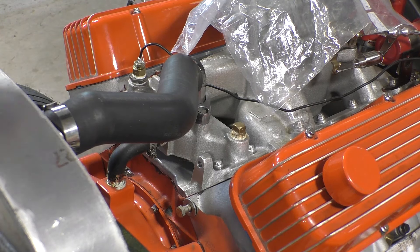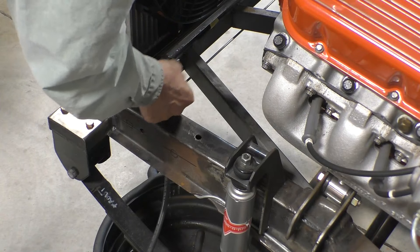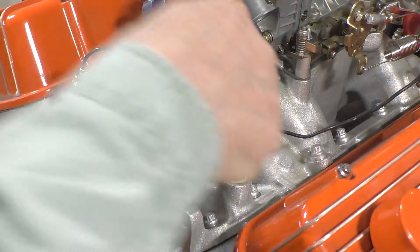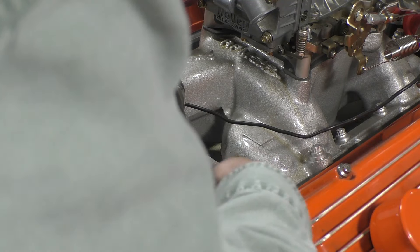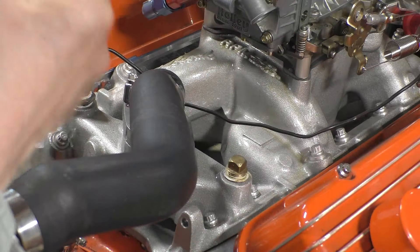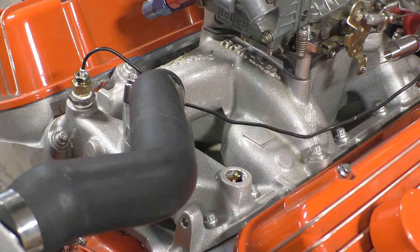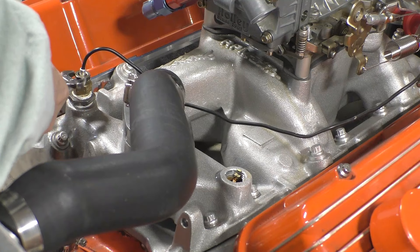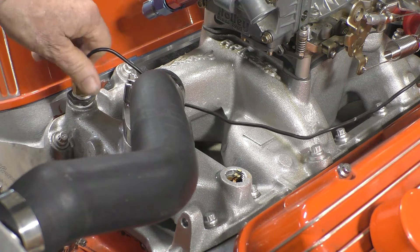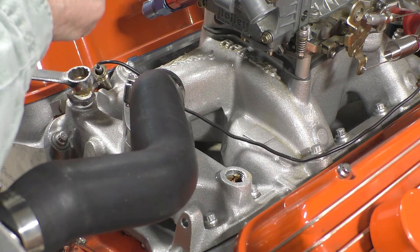The first thing we have to do is drain the coolant. So the first plug we got to get out is this one right here. And then we have to get this plug out. Now we have to get this plug out.